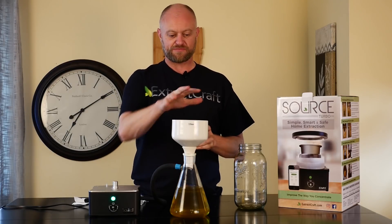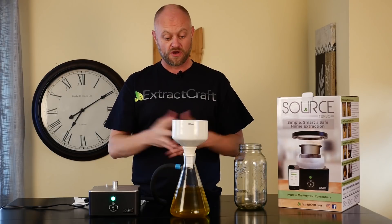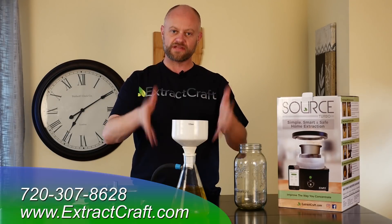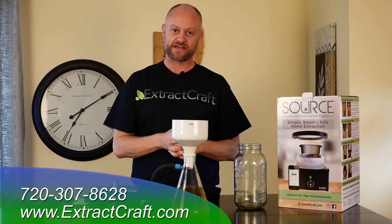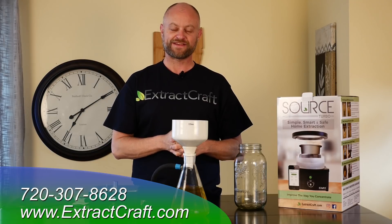You can get all these things — the Büchner funnels and the kits — on extractcraft.com. If you have any questions you can always reach out to us, but don't forget to like this video, subscribe to our page, and leave your comments below and let us know what you thought. Thank you.